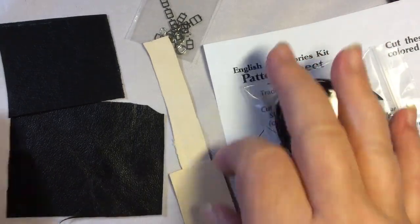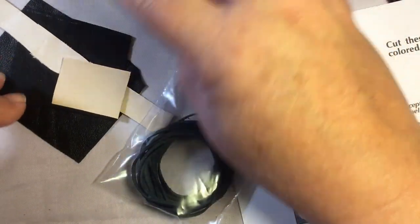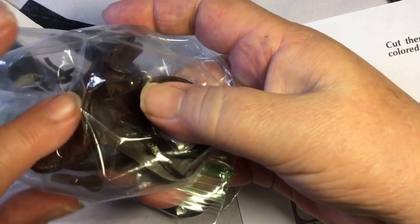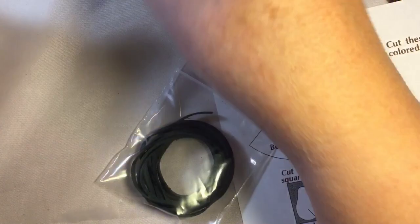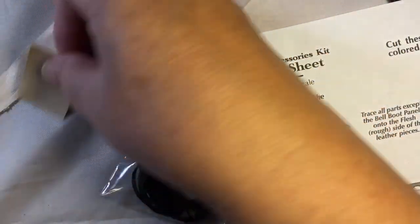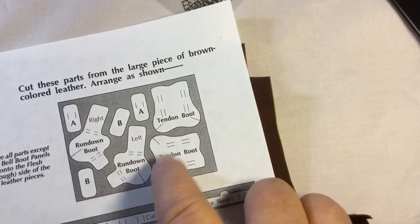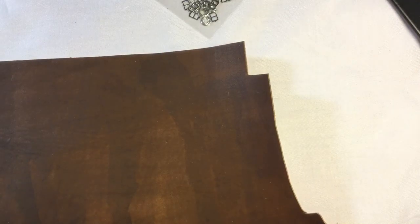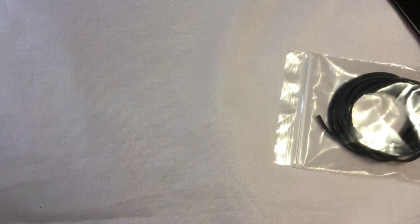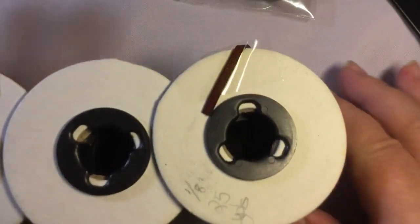The kits are about eight dollars, which is a really good deal to get everything you need rather than running around trying to find it in bulk. Now, I have a brown saddle so I want mine to be brown — I'm not going to use the black leather provided. I'll use the skiver since that's hard to find, but I'll use my own tooling leather and leather lace that I dye myself in about three different widths.